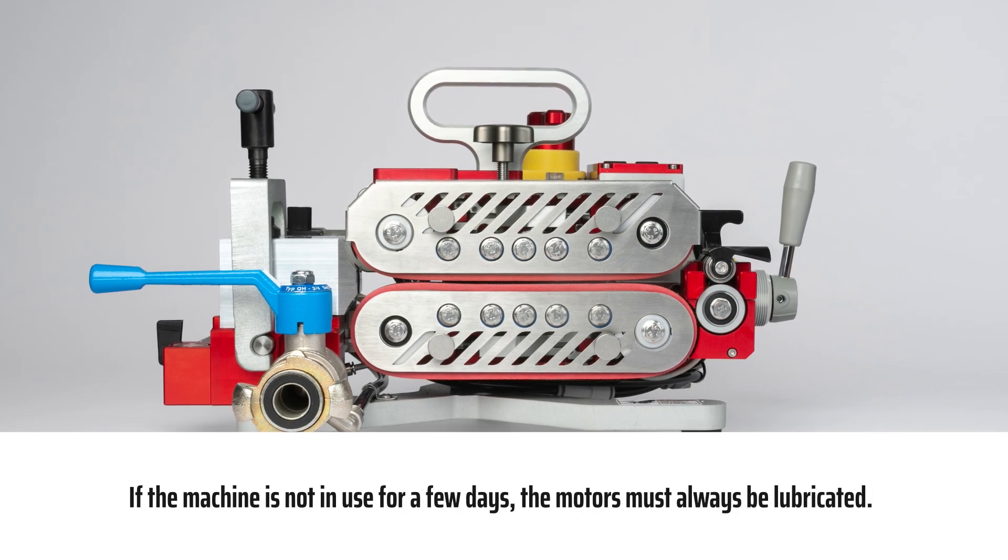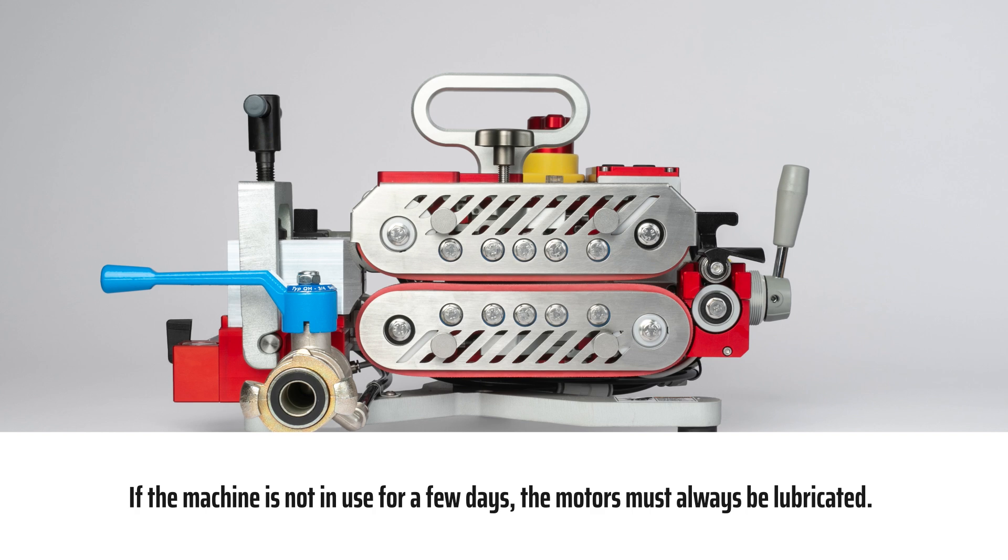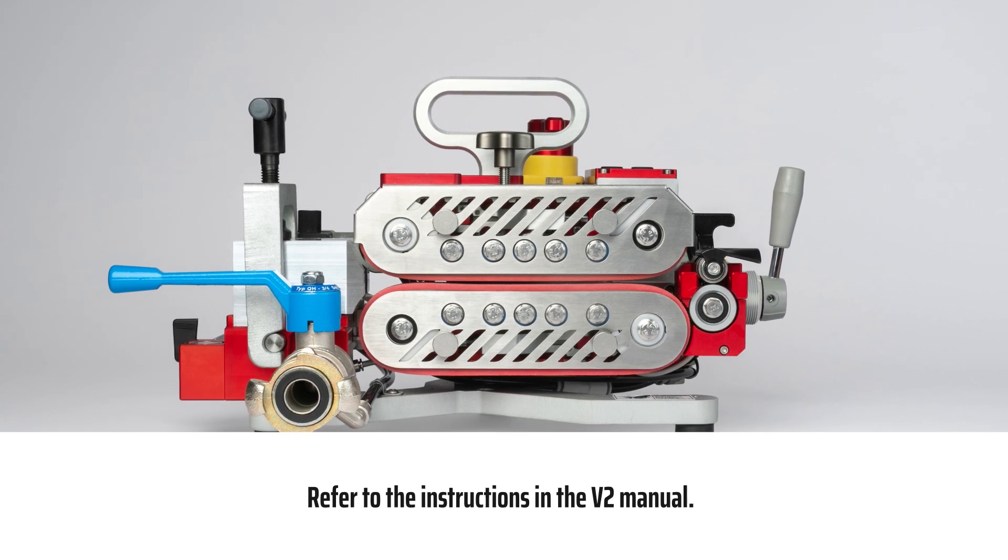If the machine is not in use for a few days, the motors must always be lubricated. Refer to the instructions in the V2 manual.